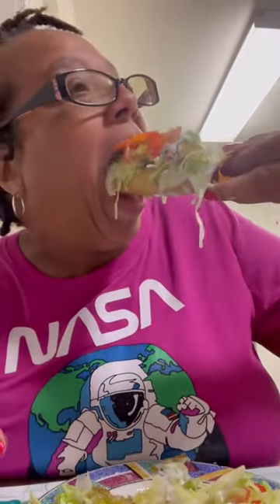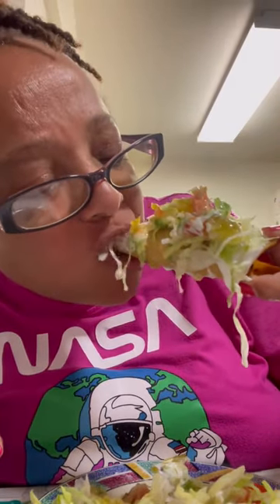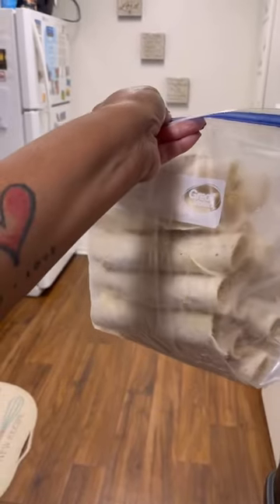Once it's done, it is delicious. You have to try it — you won't regret it. I like to make a bunch of them, freeze them, put them in a Ziploc bag, and I've got them for weeks.